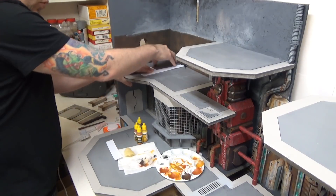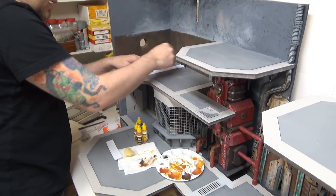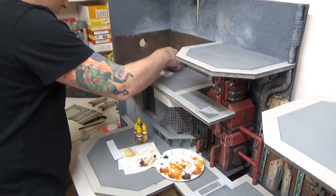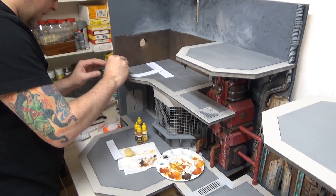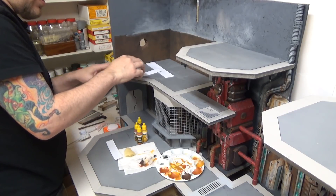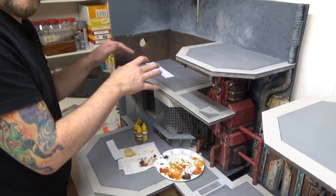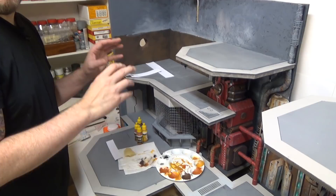We'll start with light rust first, doing light rust on each panel. Then we'll move to medium rust, and dark rust, and then old rust.